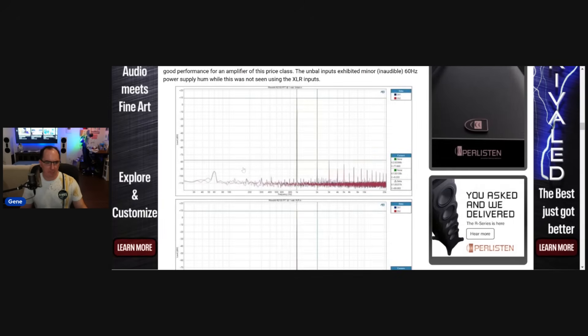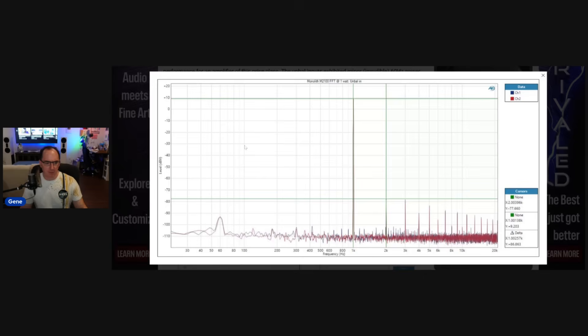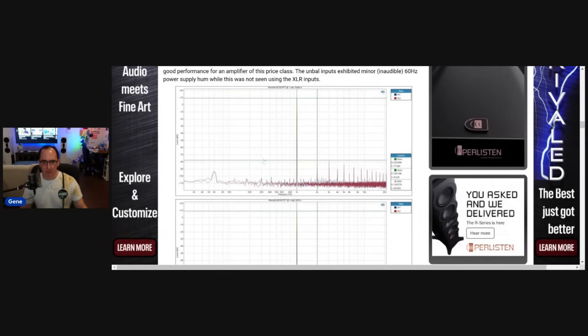Now, the FFT. I like to look at a one kilohertz FFT to look at the harmonics and the residual noise. This is a pretty clean one on the two-channel amp — a little bit of power supply hum, but not something that's audible when it's at minus 95 dB. The second-order harmonic is 86 dB below the fundamental. That's pretty good. This isn't state-of-the-art — it's not a Purify amplifier or a Benchmark amplifier — but it's pretty darn good, especially when you consider it's $300. This is at one watt, so it's a pretty clean spectra.